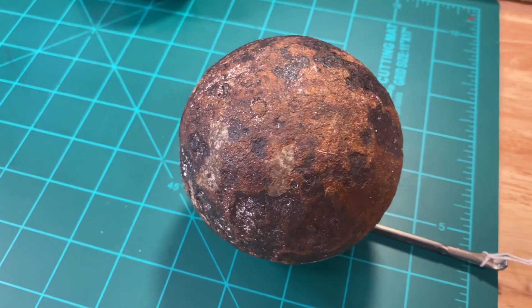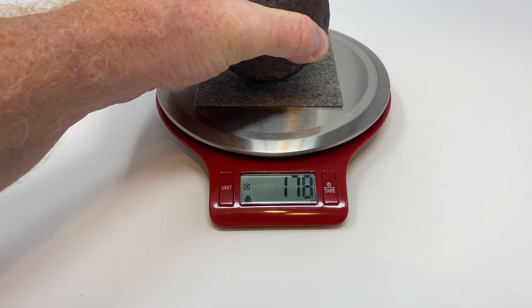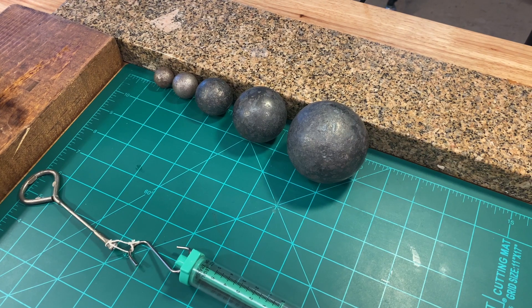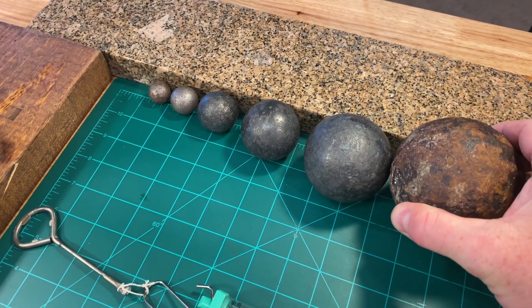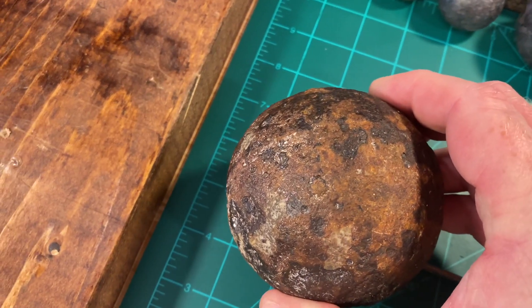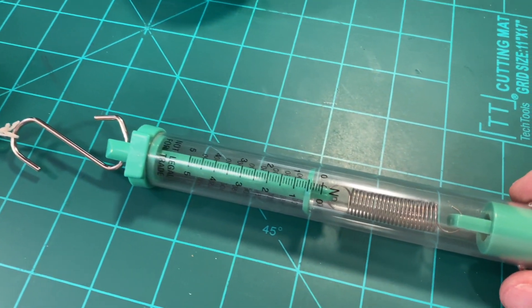How much force does it take to move that steel sphere? Four and a half newtons. I wanted to find the mass of that, so I go back to my digital scale, which is much more accurate than the spring scale. 2,325 grams. So now I can show balanced and unbalanced forces using the largest of my steel spheres by placing it on this sled and measuring the amount of force needed to pull it using a spring scale.